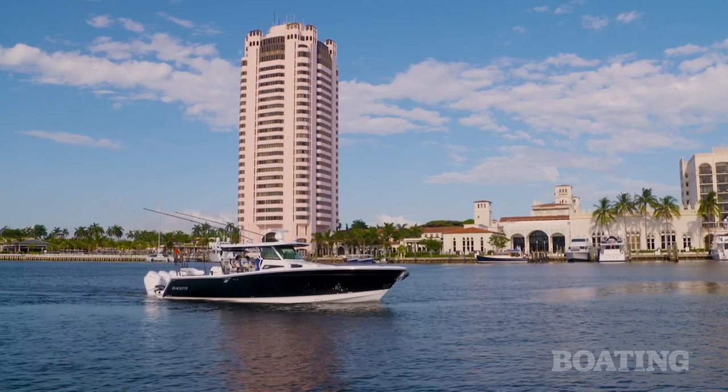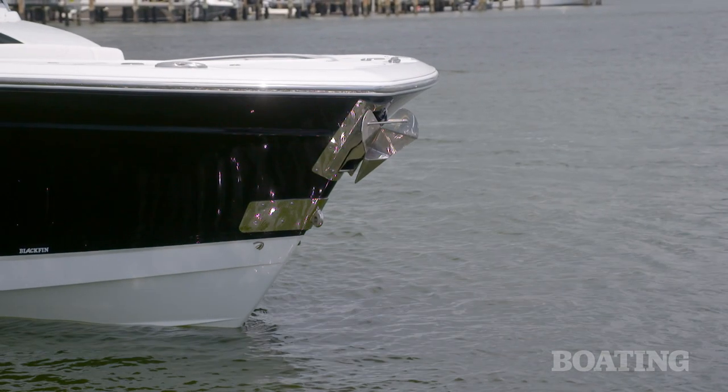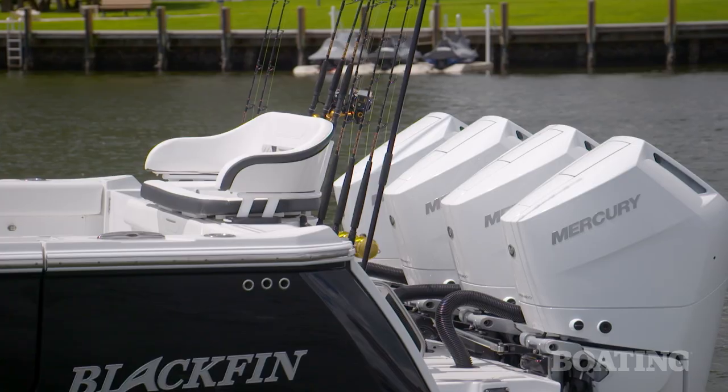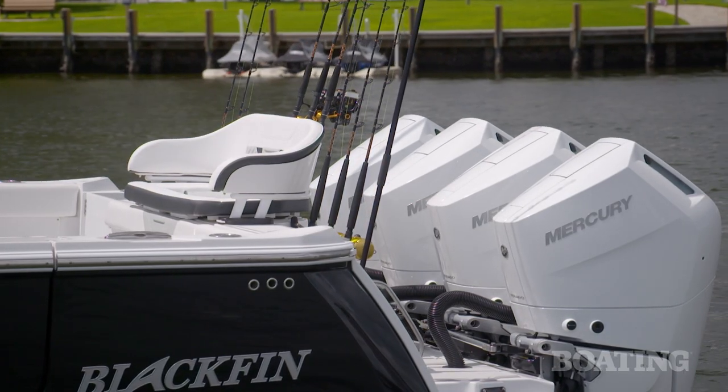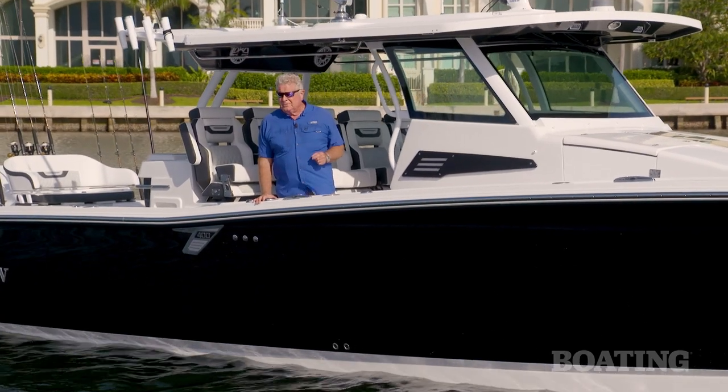For decades, Blackfin has had a reputation for being a hardcore fishing boat. But for the last six years, engineers and designers have said, why can't it be luxurious and stylish as well? I want to walk you through it right now, so come on aboard.